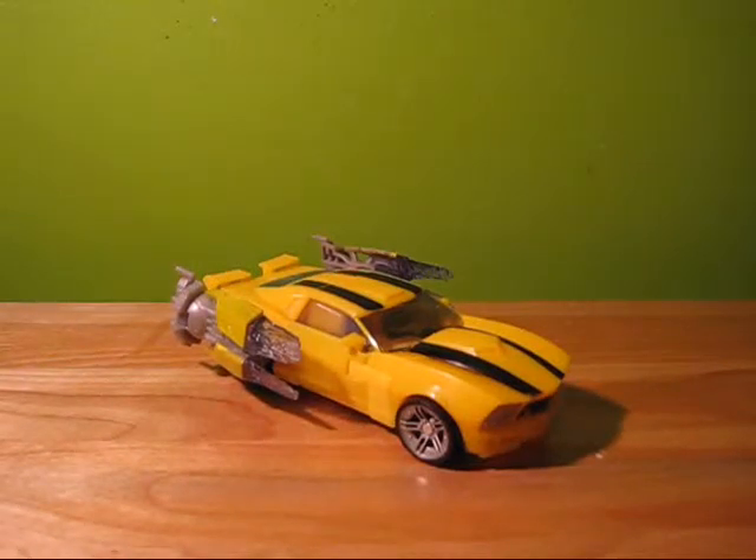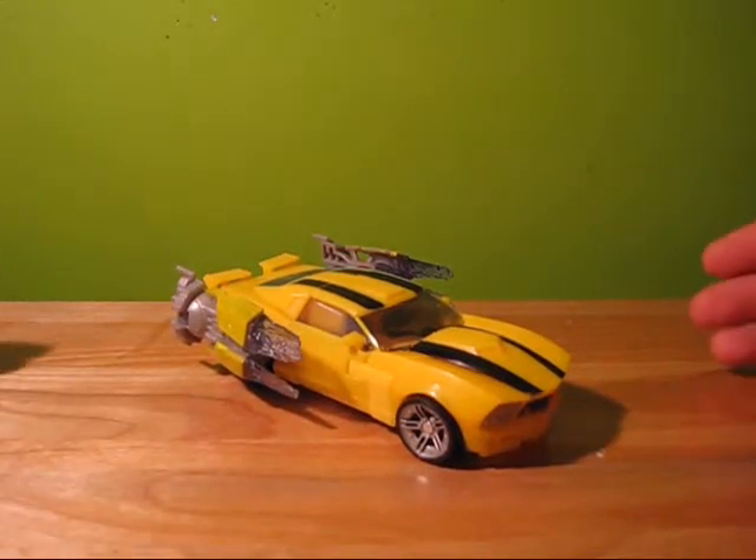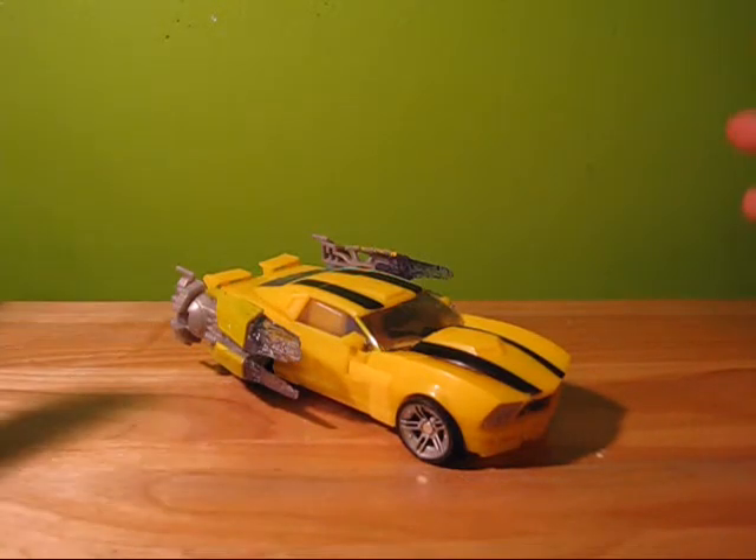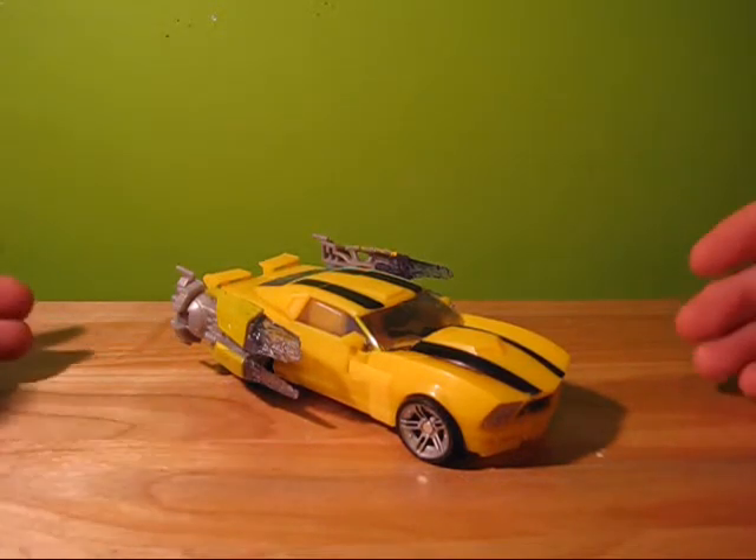Hello, this is Transformers Fan G138, and I'm here with a video review of Transformers Generations Thrilling 30 IDW Bumblebee.